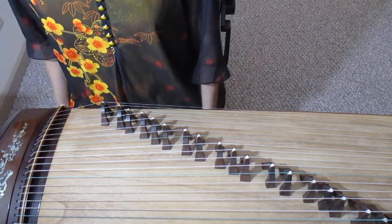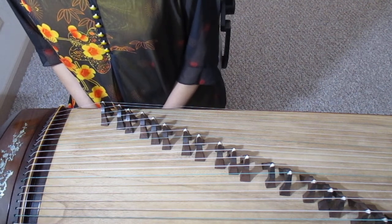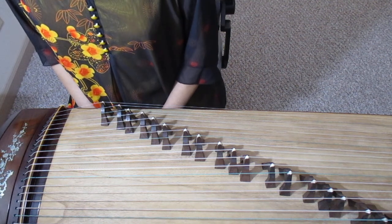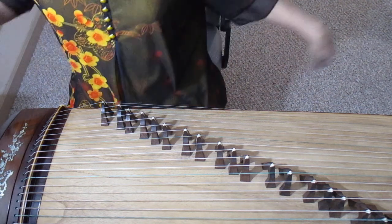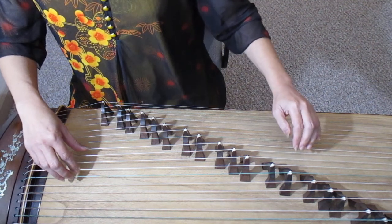On-time bouncing means the bouncing movement happens at the same time as the right hand playing. It is usually used to imitate birds singing. Now it's the on-time bouncing — left hand and right hand together.